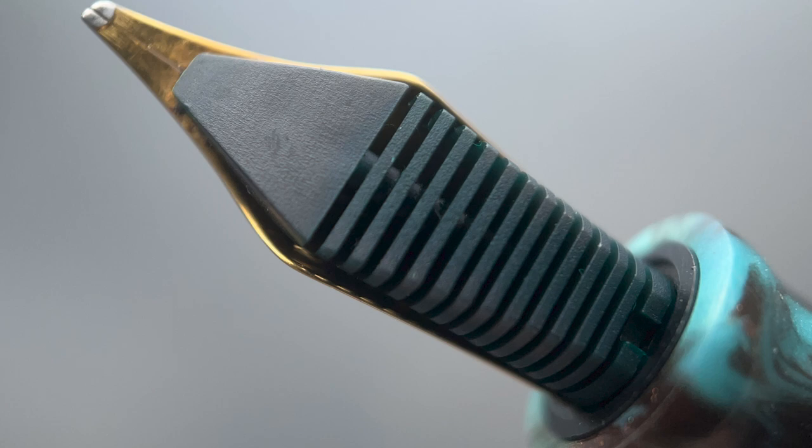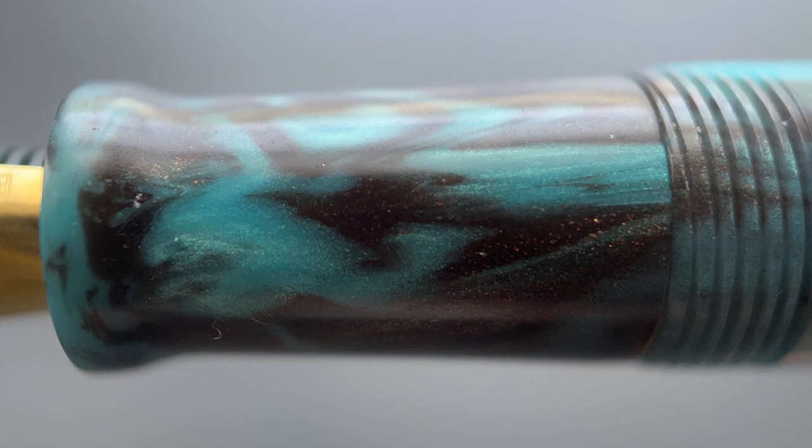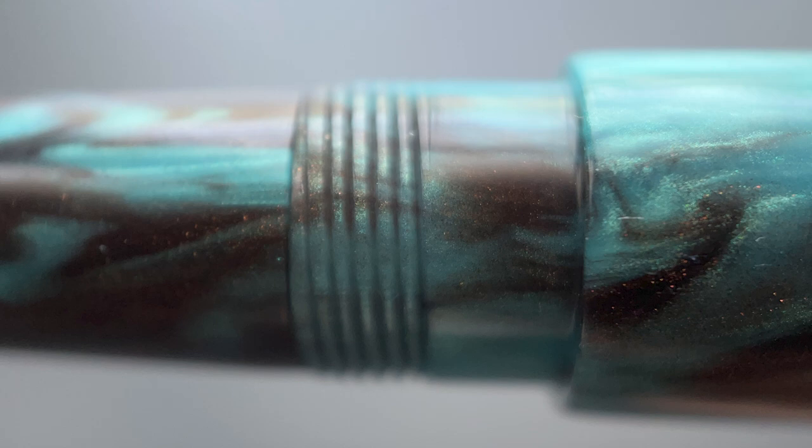Here's a look at the plastic feed. The section begins with a flare and angles up to the cap threads, then there's a straight portion before a medium-sized step up to the barrel. The pen is plenty long enough to use unposted. The cap does post, though it doesn't post very deeply and adds some length. The cap is very light so it doesn't back-weight or throw off the balance — so if you like to post, this pen will accommodate that.